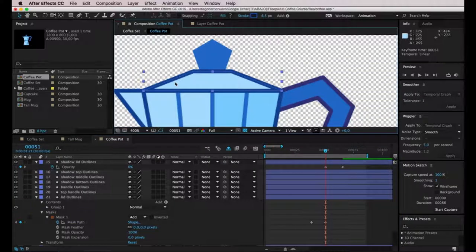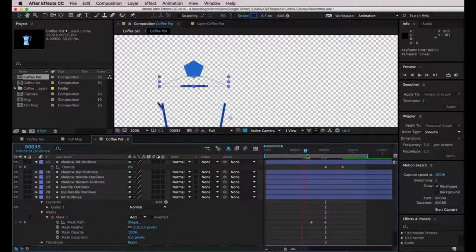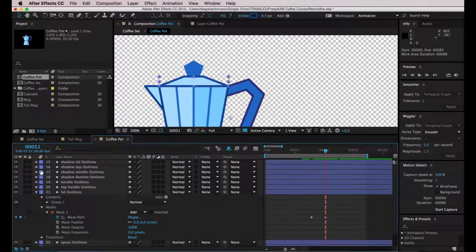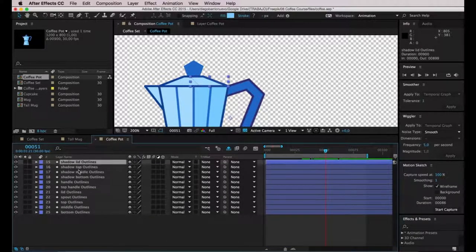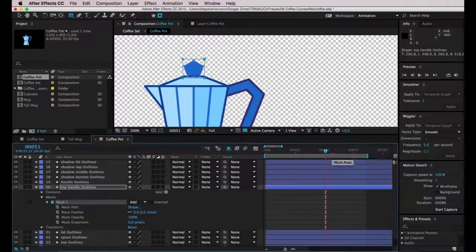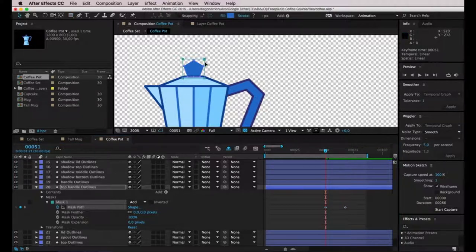I know this video is getting a bit repetitive and it's a bit annoying to repeat the same thing over and over, but it's a good thing — you'll get to practice it and know it by heart. This is the top handle shape, the only shape left. I'll create a rectangle, click on Tool Creates Mask, following the same steps as for the rest of the shapes. It's very easy to create an animation like this. The coffee pot was a rather large shape, but it's actually easy to animate.